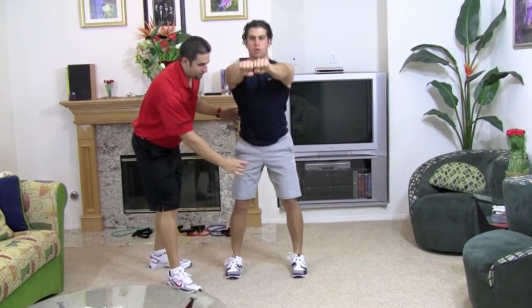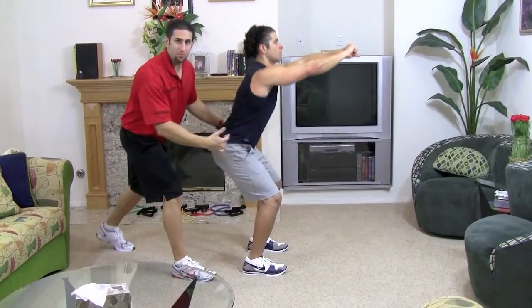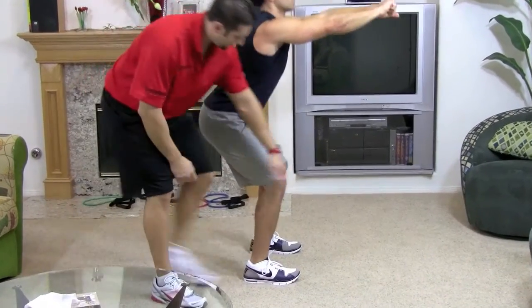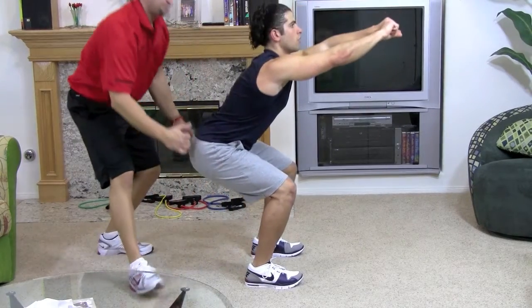Look at his knees — they're not moving inward or outward, they're nice and straight, everything's lined up with his hip. Look how far back he's sticking out his butt, keeping his chest up. Look at his knee — it's not passing his toe. It's perfectly lined up, all the pressure's in his heel. It's perfect.